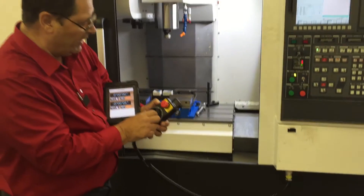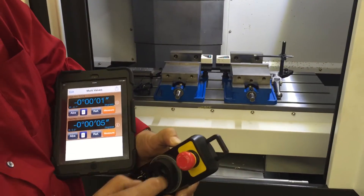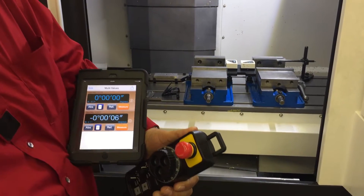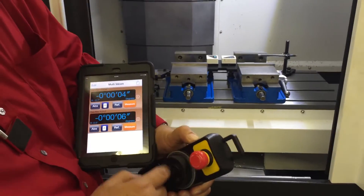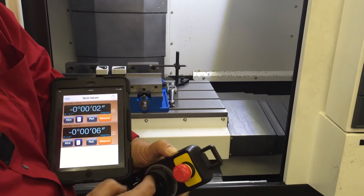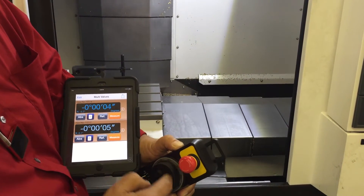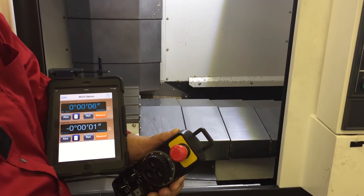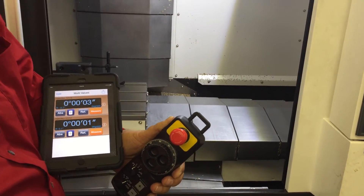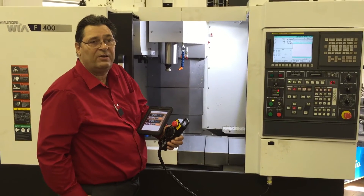I'm going to be moving the x-axis, so I'm looking at x-axis pitch. At one end of travel it reads zero. At the other end of travel for x, I'm reading four seconds — that means left to right pitch error of three seconds. This machine is moving a total of three seconds. The machine pitch of the x-axis is moving in plane.